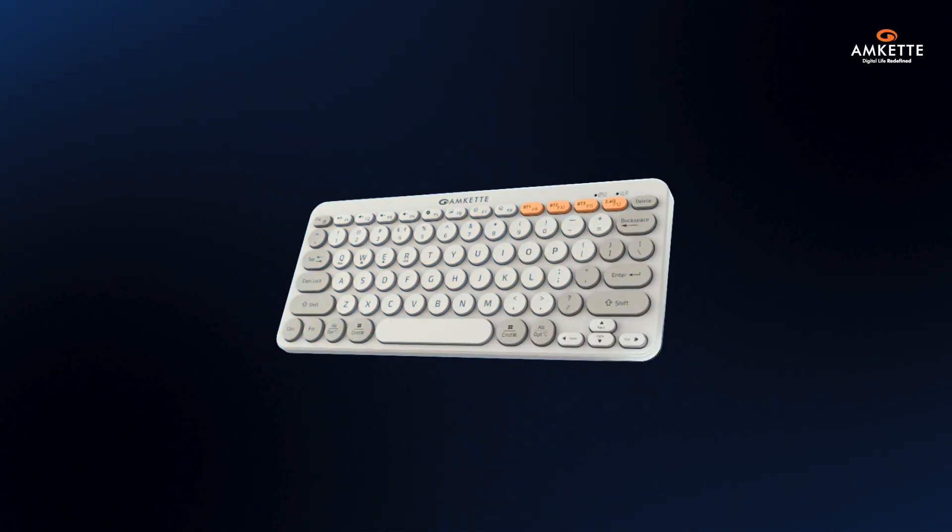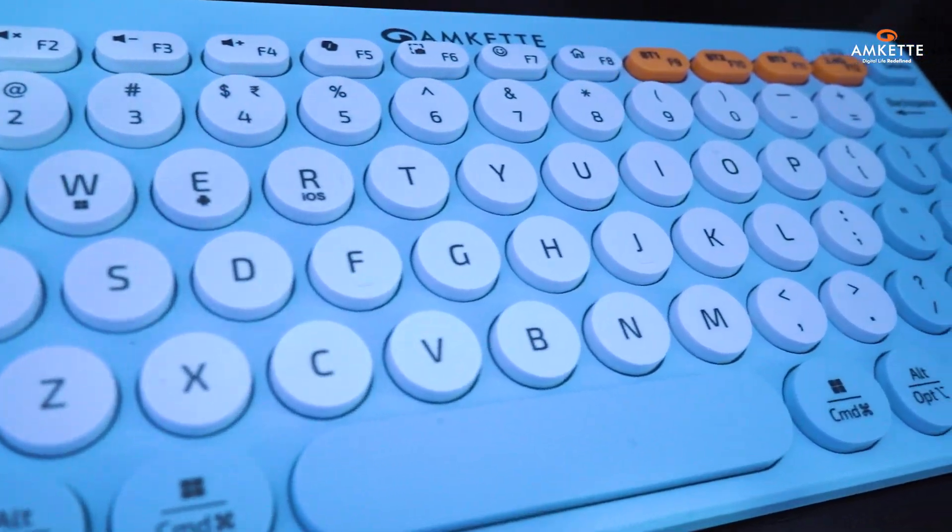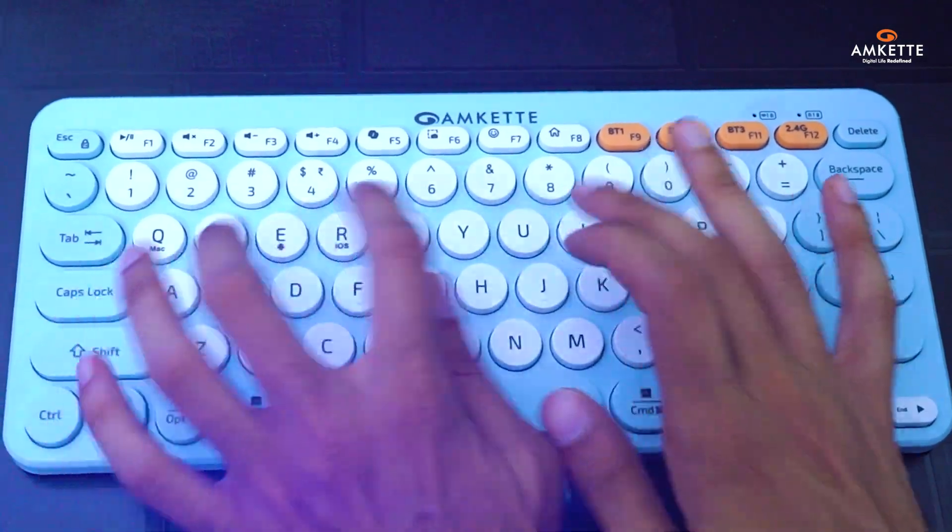Let's get familiar with your new keyboard. The retro pop keys not only look bold, but offer a smooth, satisfying typing experience.